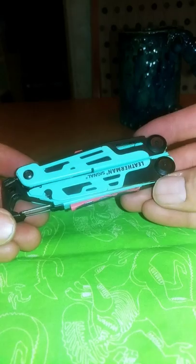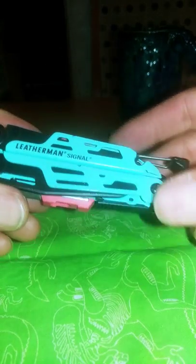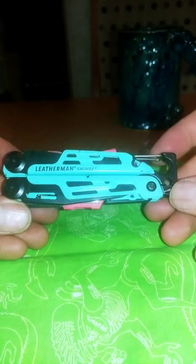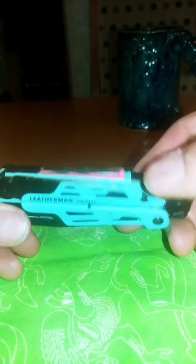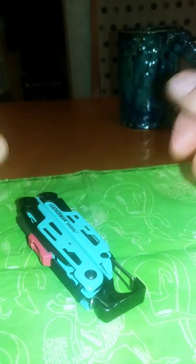Let's do a real quick review — this is the Leatherman Signal. I got it a while back and took it camping. After one camp trip I broke the ferro rod. You can take the ferro rod out of the tool and use it to start a fire, but I found it way more useful to keep it in the tool.